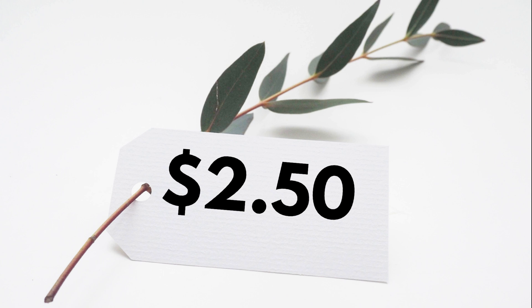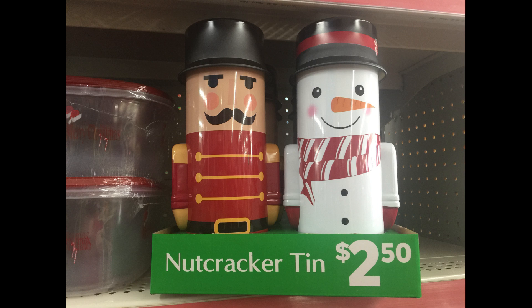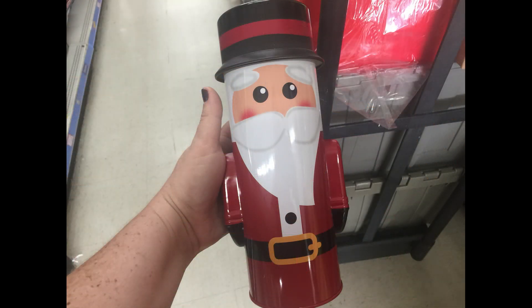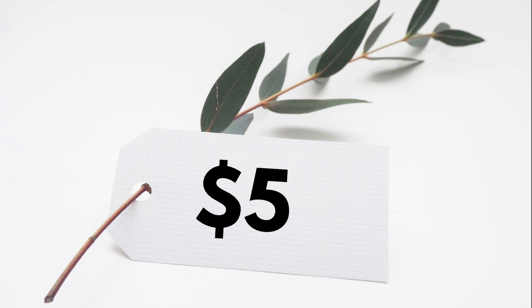For $2.50 they had these nutcracker tins — a couple different ones: the nutcracker, the snowman, and you can also get Santa. They're really cute. The hats come off and that's how you fill them. They'd make nice gift tins to give out.